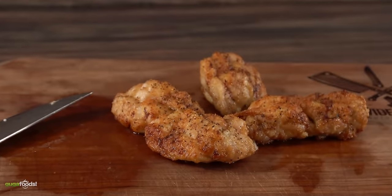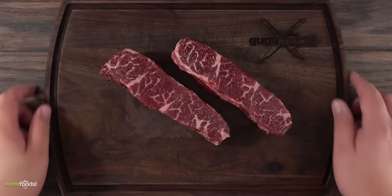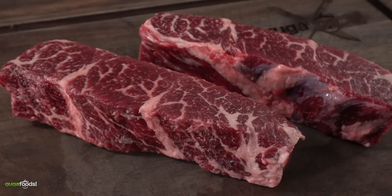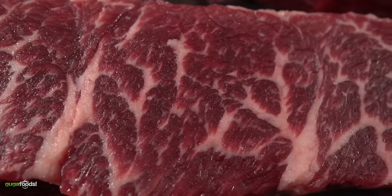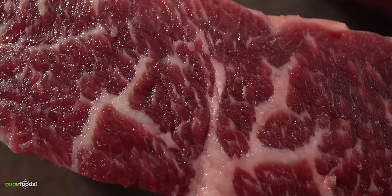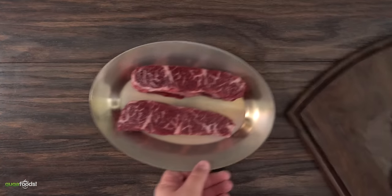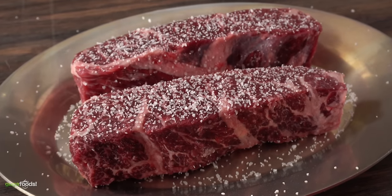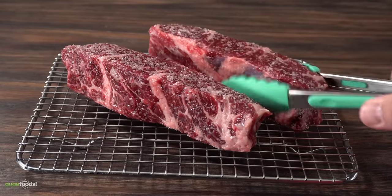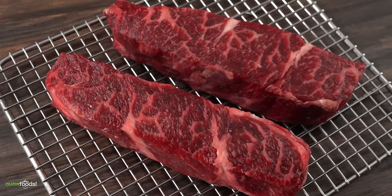Moving on to Denver steak — yes, it is going to be good. This cut comes from the chuck flap tail; some call it under blade steak or boneless short rib. Since it comes from the chuck, the recommendation is not to cook it medium rare — it has great marbling so it can take higher temperature, and I recommend cooking it medium. Before cooking, we dry brine it by adding salt and placing it on a cooling rack to rest overnight in the refrigerator. The very next day the salt did its job, ensuring a great crust and seasoning all the way through.